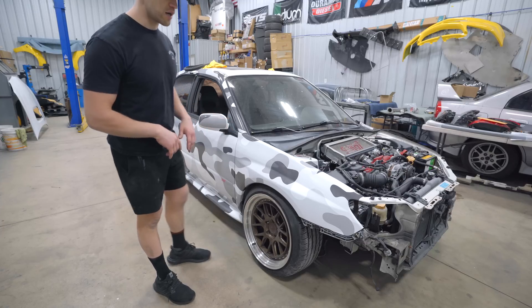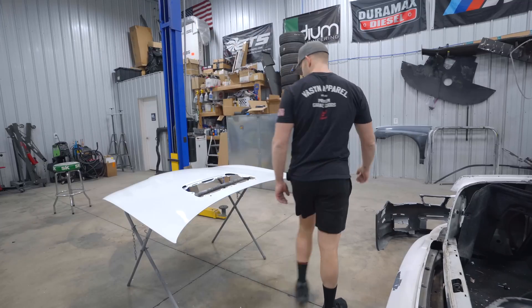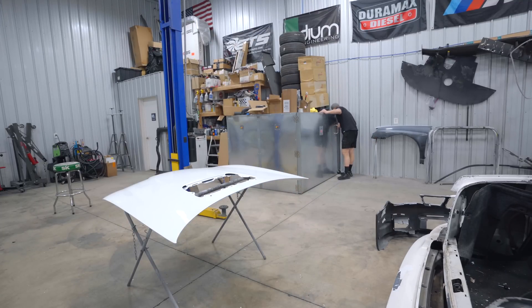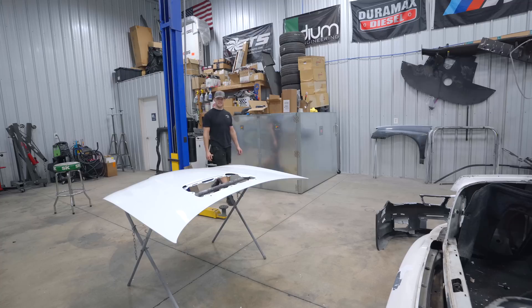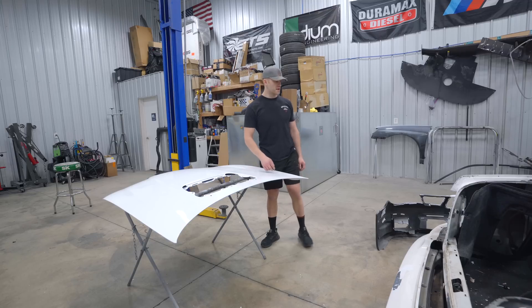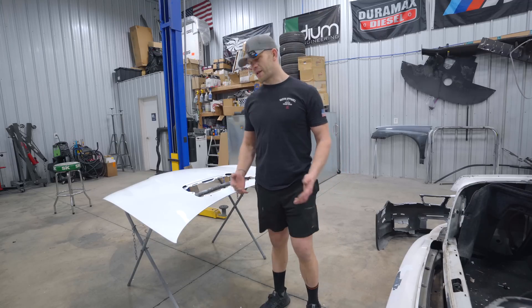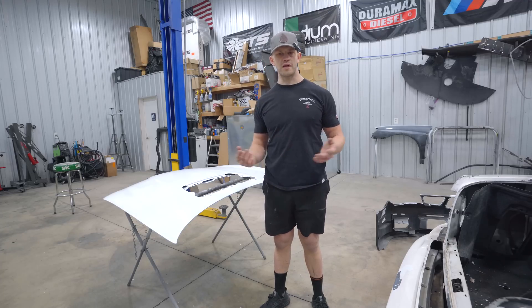Now if we truly want to meet our goal of getting this thing fully wrapped today, we need to use the oven. I'm going to bake out the hood, the trunk, and the bumper. As with most paints, you can just let it dry — leave it out, it takes a while — or you can do a force dry at around 140 to 150 degrees. If you bake it for about an hour, all the solvents escape from the paint, let it cool down and you're good to wrap.